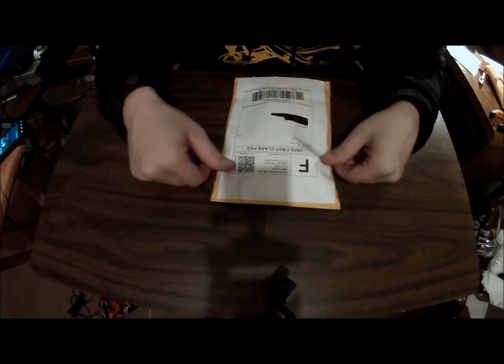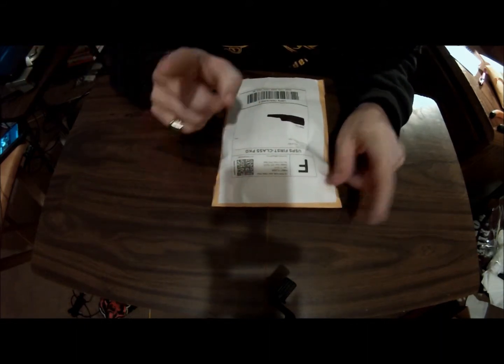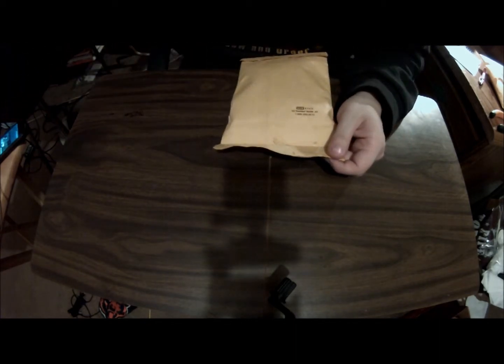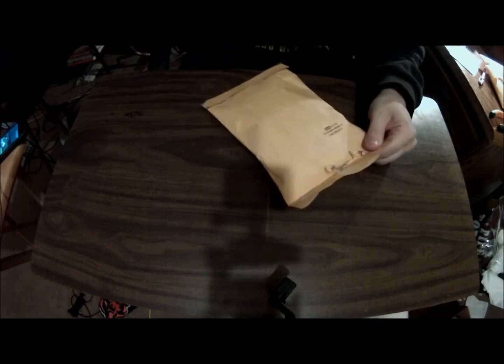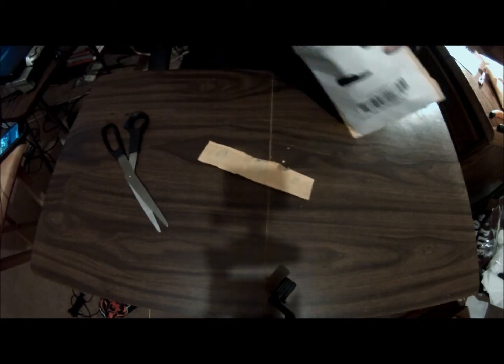Alright, got a package from Vapor Palace, shipped out January 13th and it is now January 20th. There was a holiday in between there, so it kind of threw off the whole shipping timeline. Going to sharpen that knife — actually, going to go with scissors. Alright, got it open.